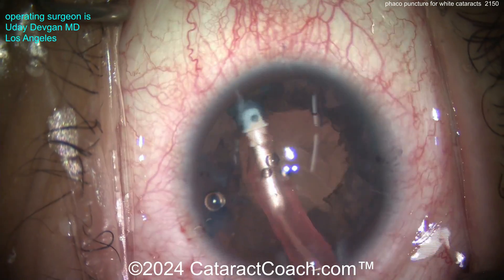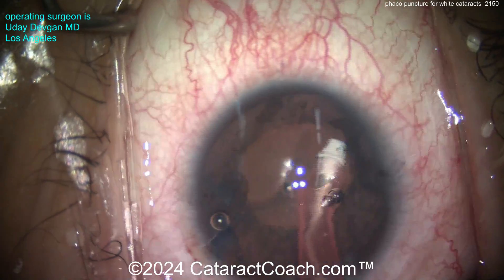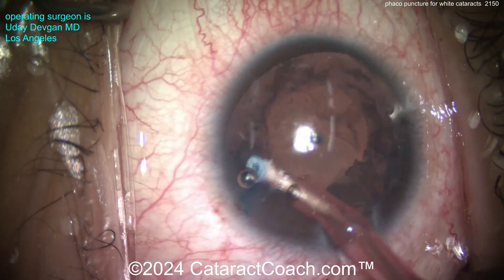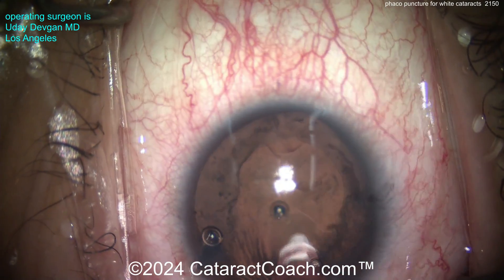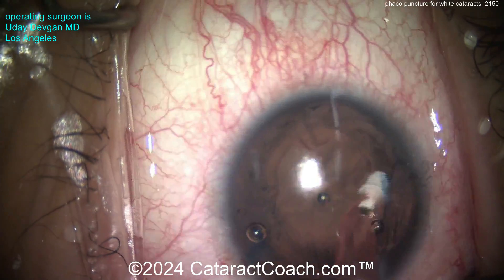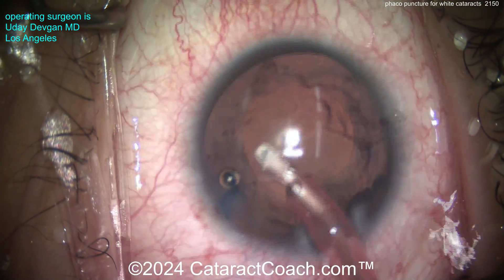Cleaning up now. Lens is out. We've got a lot of lens cortex adhering to the bag, so we'll use the IA probe and take our time to clean up as much as we can. Keep in mind: sometimes white cataracts can stain, fibrose, or scar the capsule bag, and you may not be able to remove all the opacities. But we can certainly try — using vacuum and some mechanical polishing to really clean it up.